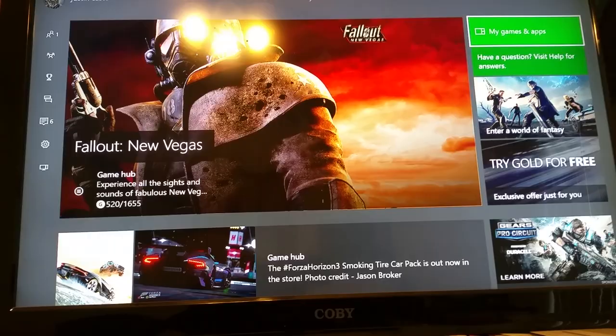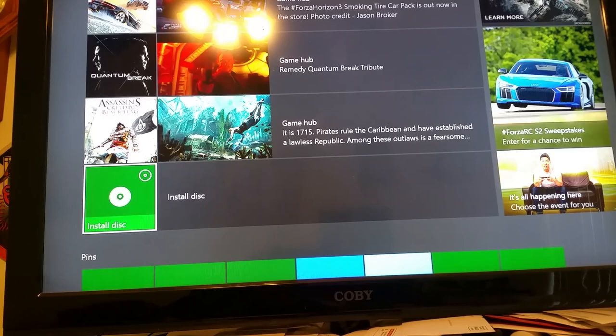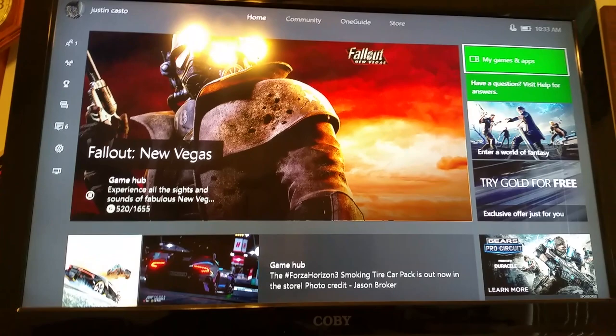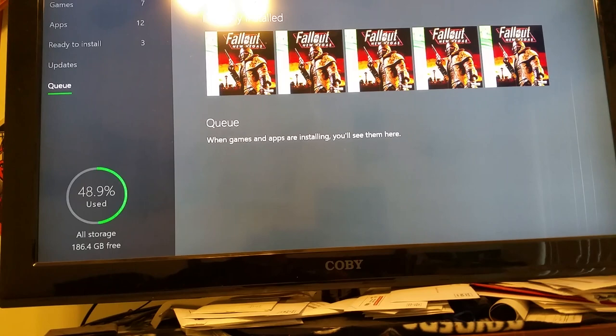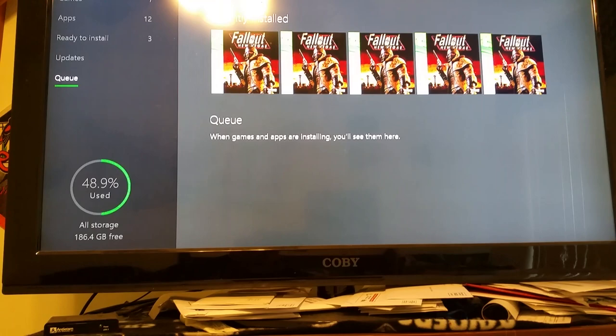Then put in disc two. When that happens, it'll come up with an 'Install Disc' option down here — press that, wait a second, it'll bring up a prompt that it needs to download, press OK. It'll show up in your queue. What you want to do is pause the download, which will start another download — pause that one, another one will come up. Continue to pause all of them.